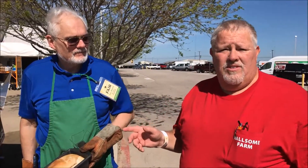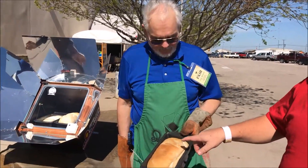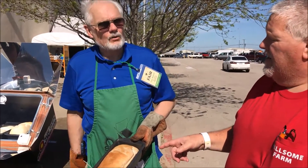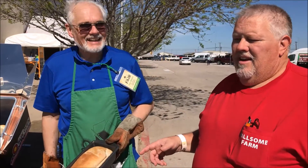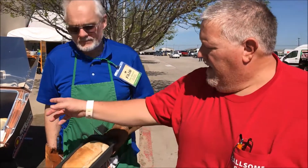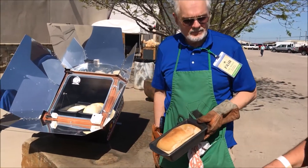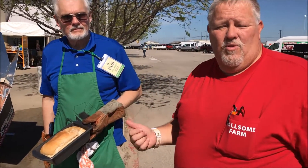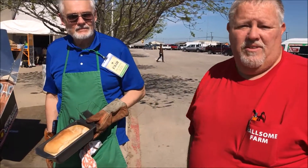I'm here with Paul doing sun ovens — something I've always wanted to get, and I think we're getting one here at the fair today. He just pulled some bread out of the oven; it had been in there maybe an hour and a half. They also cooked up rice and beans earlier today. He just put in new bread. They've got a fair special going on, so we'll get one before we go home today and I'll make another video cooking with it. Sun ovens are definitely something to look into.